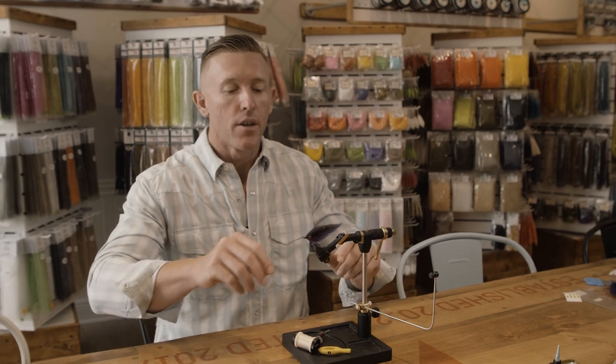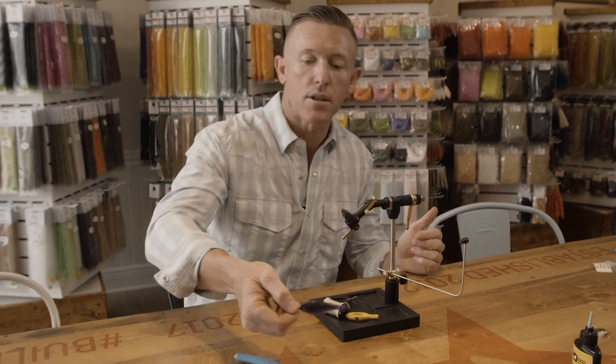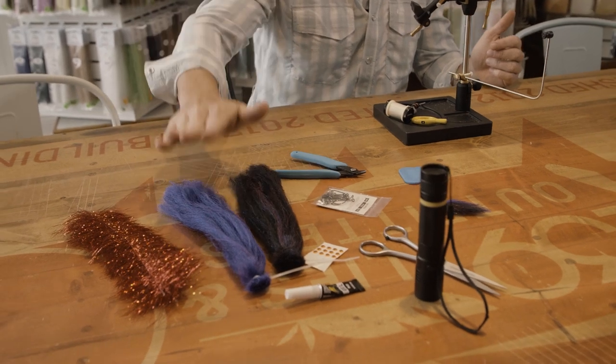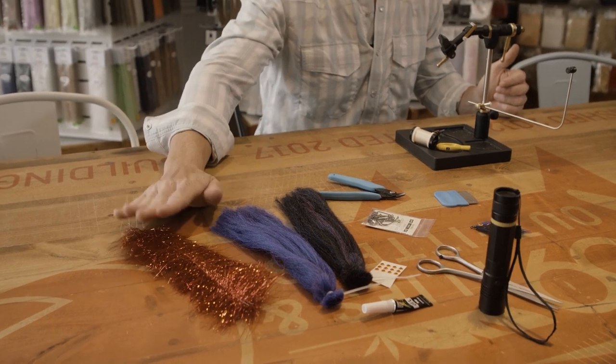This pattern you can do with one or two EP fibers and some flash. We're going to use two today. We're going to use the black and the purple 3D blends, and we're also going to use, for flash, the Thunderstruck brush.